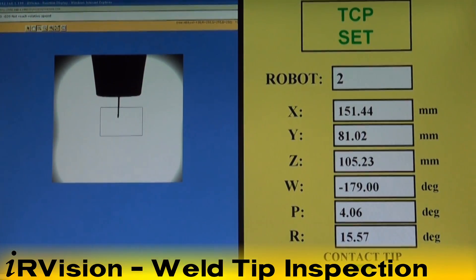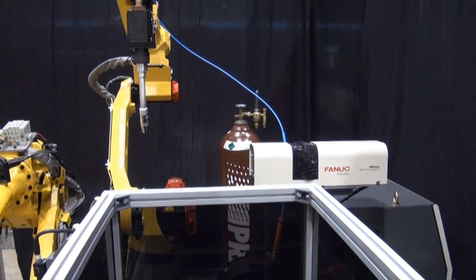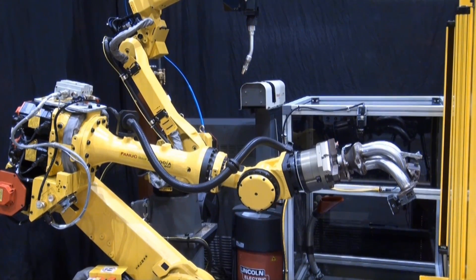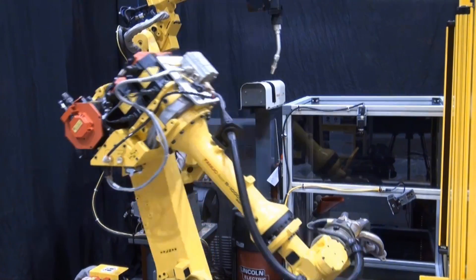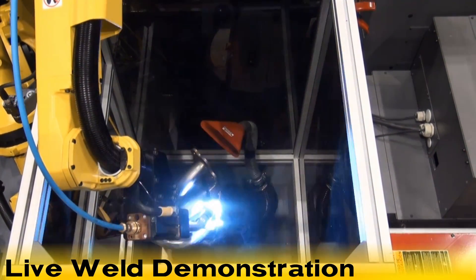IR Vision tip inspection software verifies that the welding tip is in good condition and properly aligned, to help arc and spot welding customers reduce product issues and scrap rework costs caused by poor tip conditions.